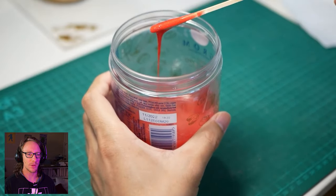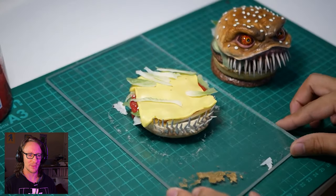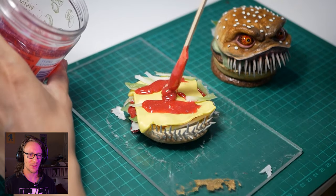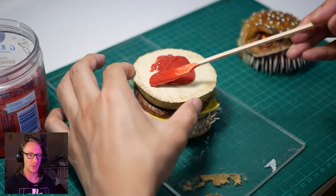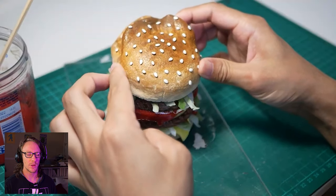He's making ketchup! Look at that — that's a nice little added touch. There's a lot of ketchup on this burger. Don't tell me you're putting more ketchup on there. Put some mustard or something. I know it's a sculpture, but still — it's a lot of ketchup.